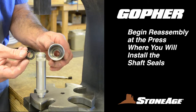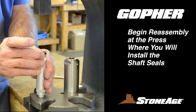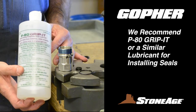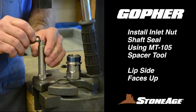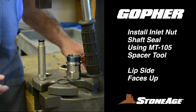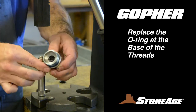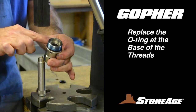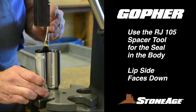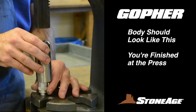With your new replacement parts in tow, begin the reassembly process at the press where you will install the shaft seals. We recommend using P-80 Grip-It or a similar lubricant. Start with the inlet nut. Place the new shaft seal on the MT-105 spacer tool with the lip side facing up. Apply lubricant and press the seal into place. Now replace the O-ring at the base of the threads and set the inlet nut aside.